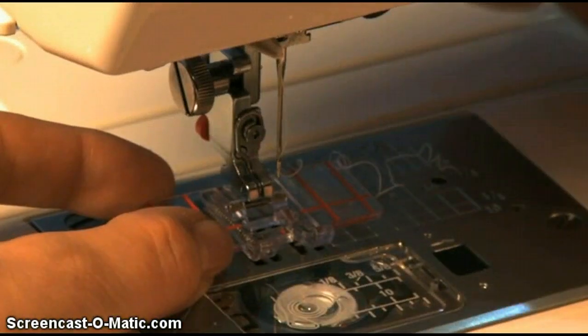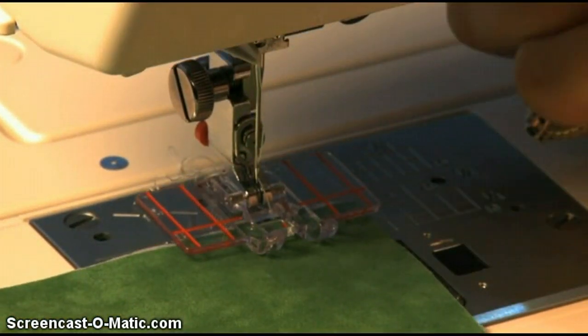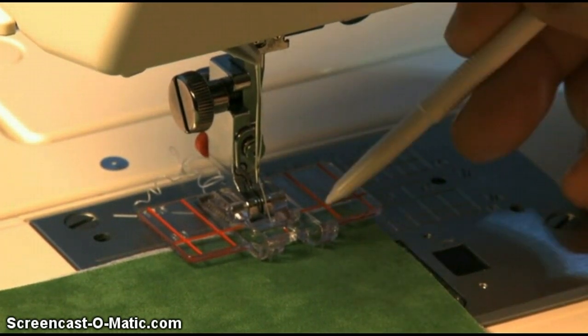Snap the Border Guide Foot onto your machine. Choose your decorative stitch. Begin by lining up the edge of your fabric with one of the lines on the foot. You can also use a line drawn on your fabric.